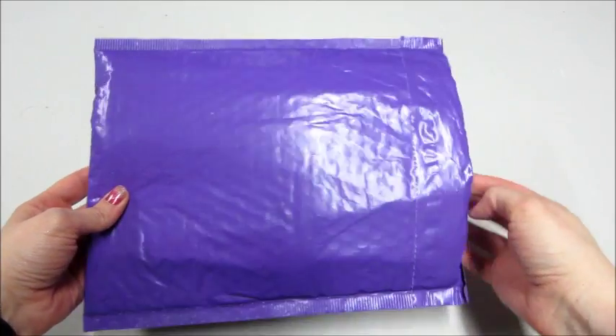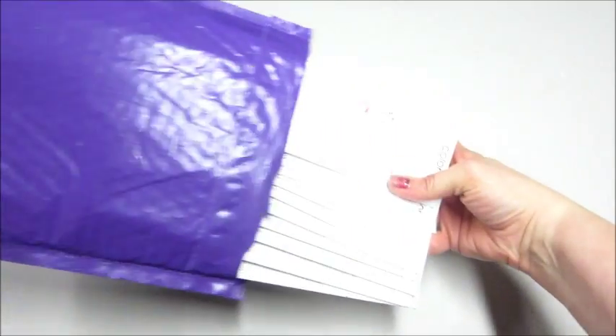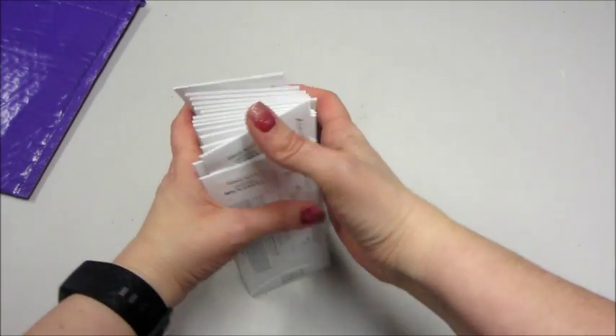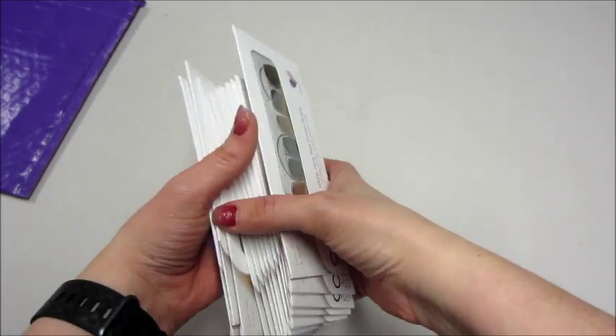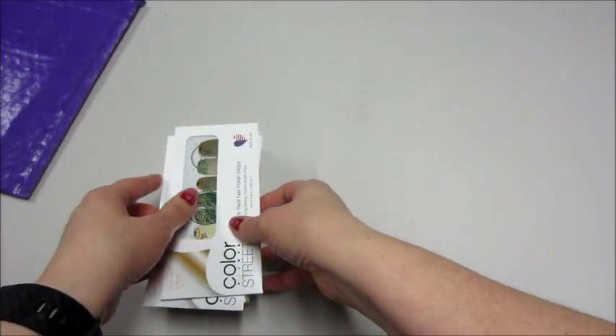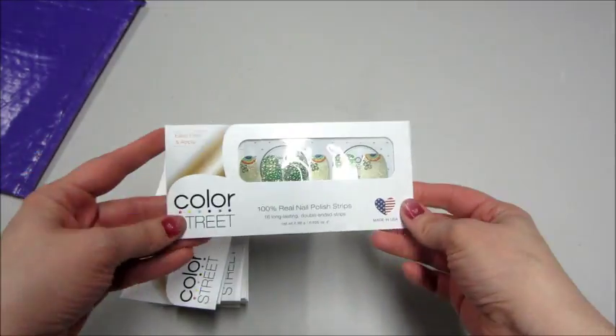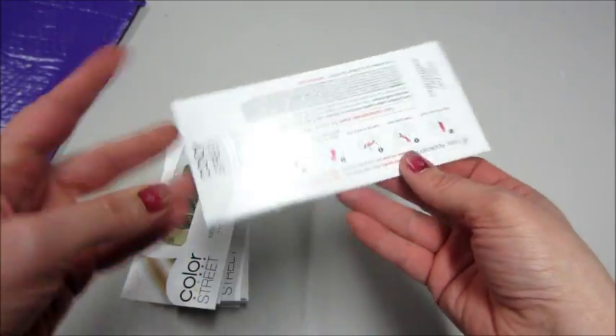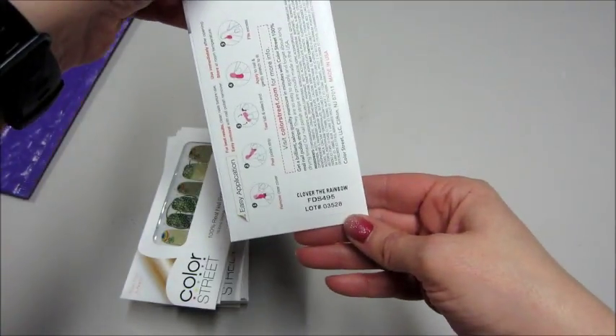Hi guys and welcome back to my channel! Today I have an unboxing from Color Street — they just released their St. Patrick's Day stuff. As a consultant you can buy these discounted bundles. I did one for Valentine's Day, so if you've seen that, that's what that's from. There should be three of each, so we'll take a look.